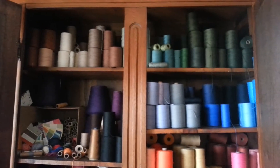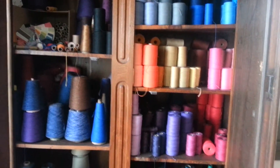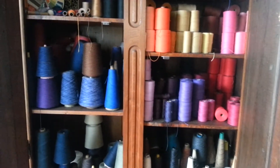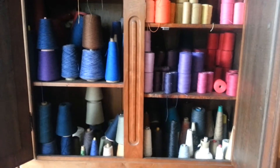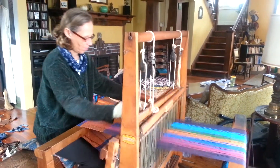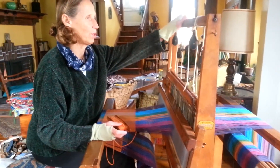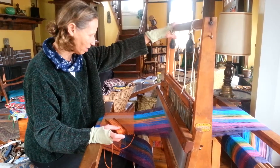I pack them as hard as I can. This is called the beater — I beat it with this loom. Then I wash it so that it's kind of felted, you know, it goes together, because I want it as dense as possible. And this loom was my grandmother's, so there's lots of history to it.